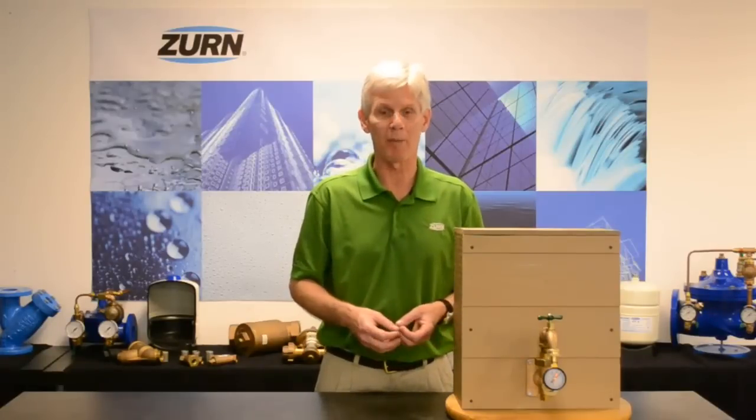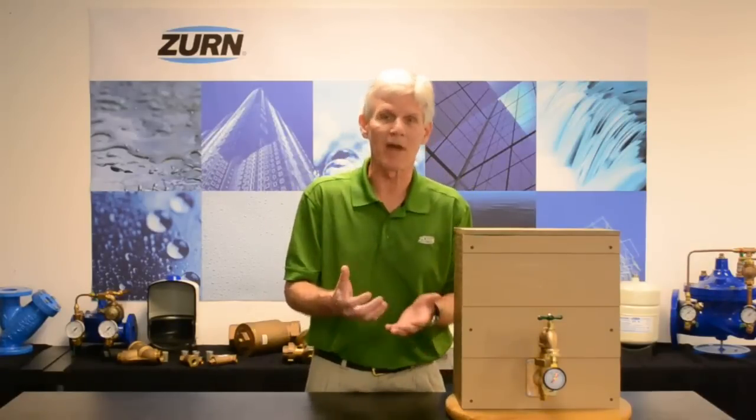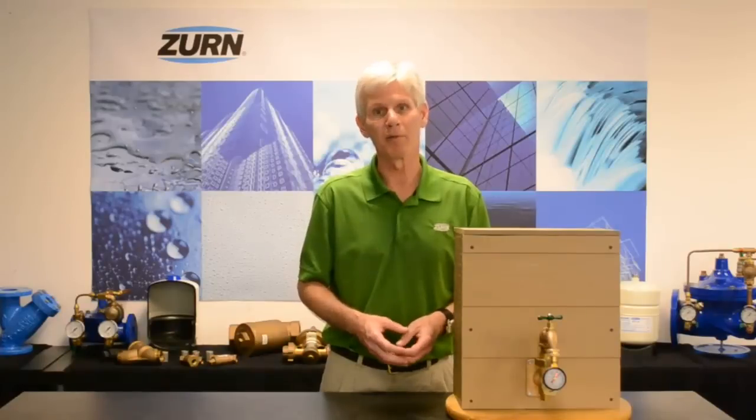In the case of thermal expansion, there are a number of ways to control that pressure. If you look at our One Zern YouTube channel you will find a video that shows you how to control thermal expansion. I hope you find this helpful — this is a good method for determining whether you have pressure reducing valve failure or a thermal expansion condition within the home. Thank you for watching. If you enjoyed this video, please subscribe to our YouTube One Zern channel. For more product information or to speak to a customer care representative, please visit our website at zern.com.